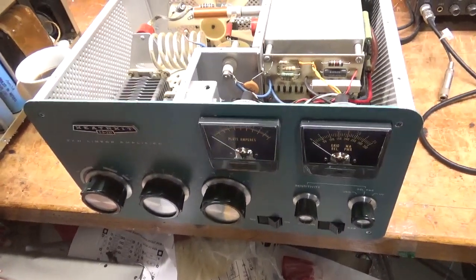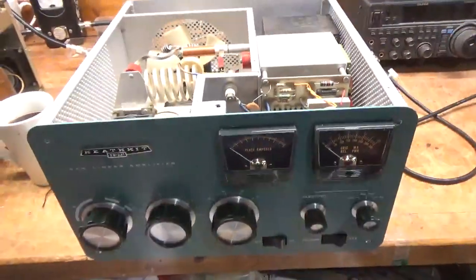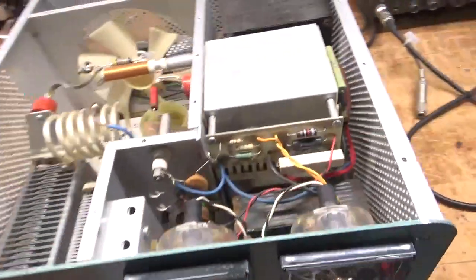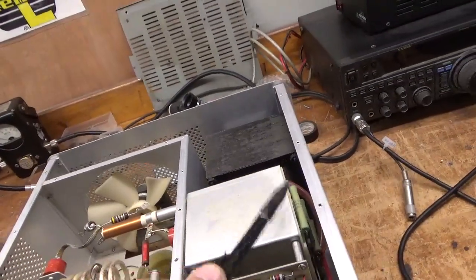Hey everybody, AmpRepairGuy.com. It's about 4:30 here in the morning - I'll have a cup of coffee. So we have a Heathkit SB221. I'll be putting the metering board in and I'll be putting the filter board kit in. They're already assembled over on the other side of my workbench.